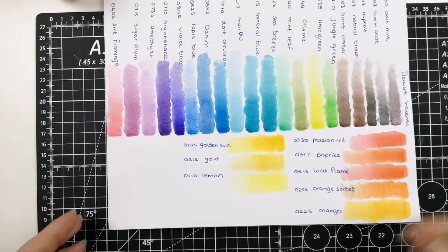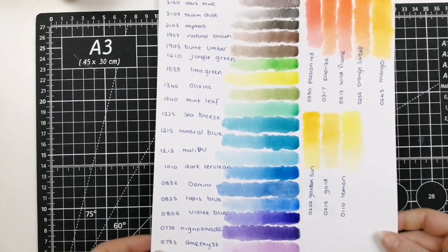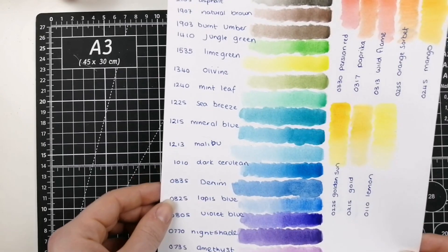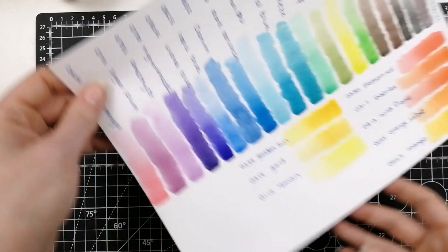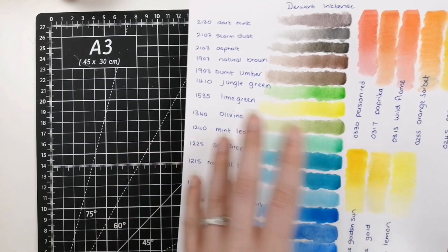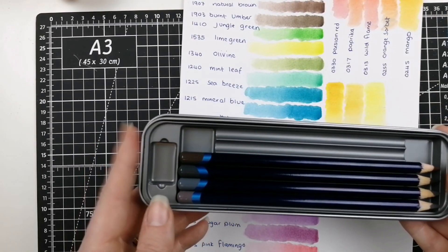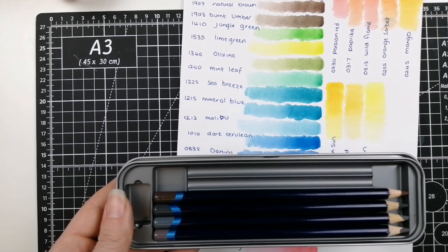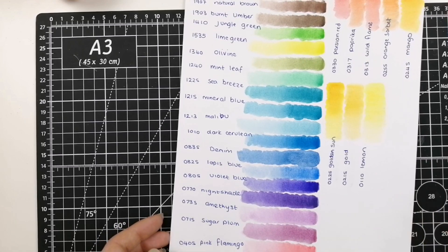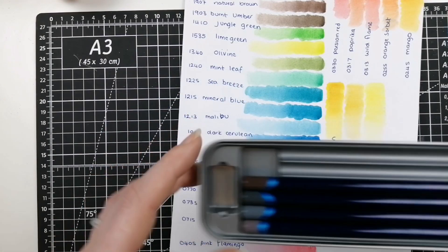Not disappointed at all — absolutely beautiful color additions. I hope this was useful if you're deciding on the colors. These are all available open stock, so if you see one or two you really love you'll be able to get them individually. If you wanted a handful, they do a few different make-your-own tin sizes from six up to 24, which works out a little bit cheaper than single open stock pencils.